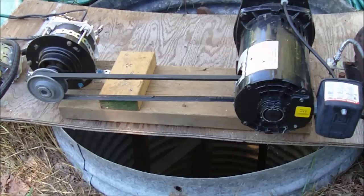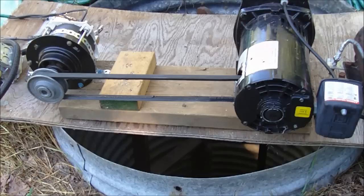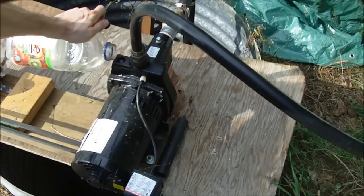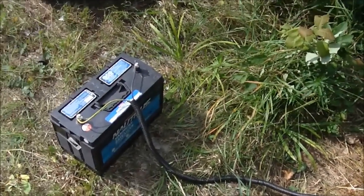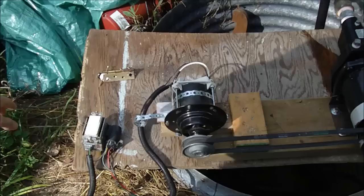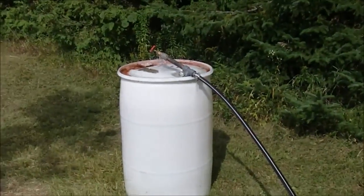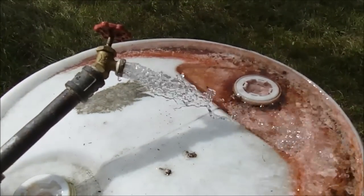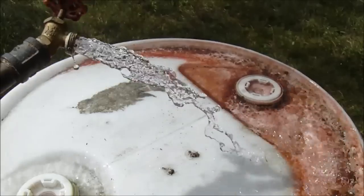All right guys, this is just a temporary setup here — I'm just testing it out, so this isn't the way it's going to be permanently. What I'm going to do is turn it on with 12 volts and then with 24 volts and we'll see how it works. I'll make sure the pump is primed up — it looks like it is. I have the motor hooked up to one 12 volt battery and I'm just going to turn it on now. That's 12 volts and you can see that's not really pumping the way it should be.